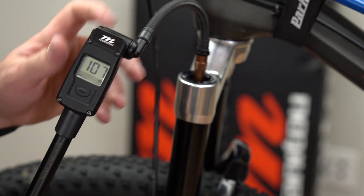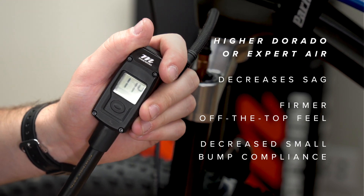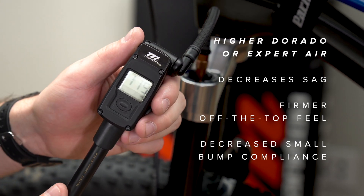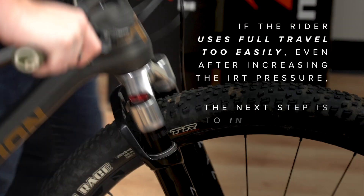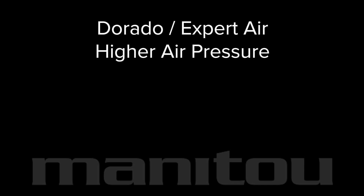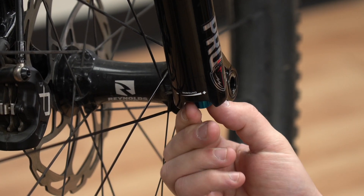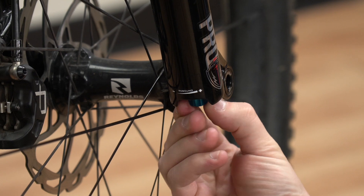Increased Dorado or expert air pressure will decrease sag, giving the fork a firmer off-the-top feel with decreased small bump compliance. If the rider is using full travel too easily even after increasing the IRT pressure, the next step is to increase the Dorado or expert air pressure. Higher Dorado or expert air pressure is suitable for heavier or more aggressive riders, and riders who are more dynamic on the bike, such as those who pump and jump regularly. Note: higher Dorado or expert air pressure may require slowing down the rebound.